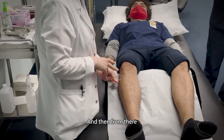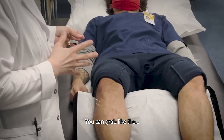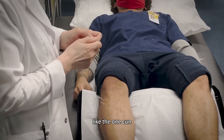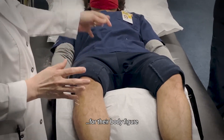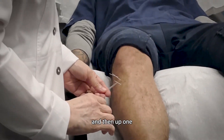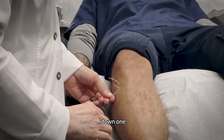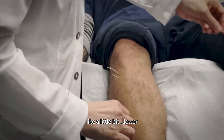And then from there, you are not sure. You can grab like that patient body — like one chon or like half chon between there, for their body figure. And then the up one, down one. Adjacent is usually what I do. I usually do a little bit low.